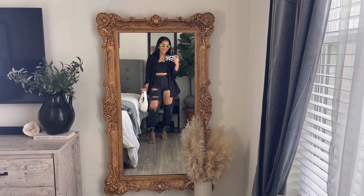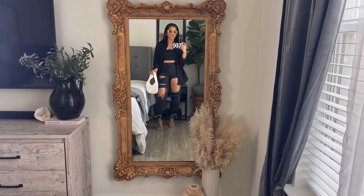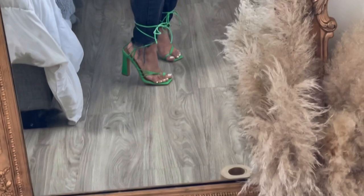Before we get started I'm going to go ahead and show you guys my outfit of the day, and then I'll jump into how I distress my denim for the summer. This is my OOTD for the day — I am completely obsessed with this look. It is so comfortable, so chill, yet super sexy. I'm going to give you guys the details from the bottom up, starting with my green shoes picked up from Ego.